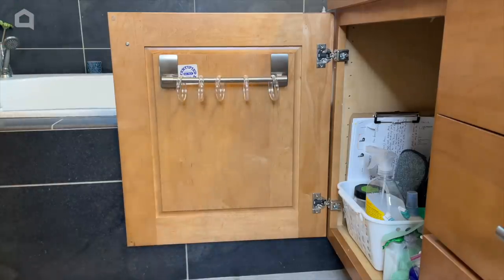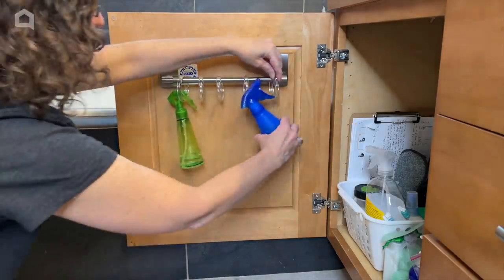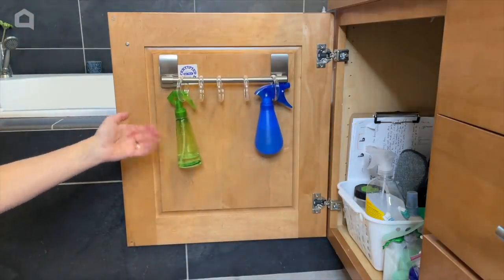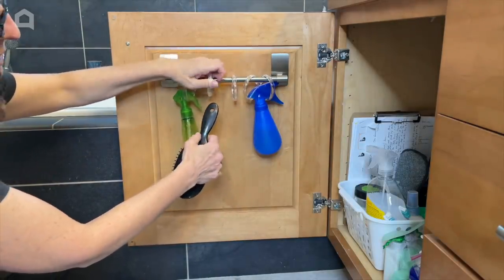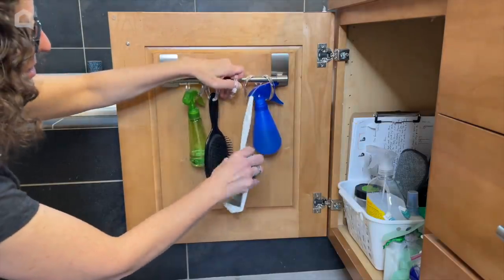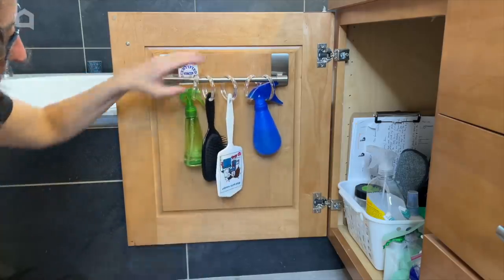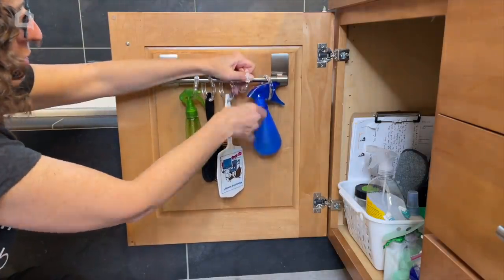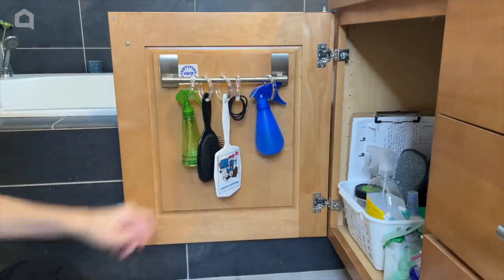What else could you use these for? Maybe you have spray bottles for cleaning, hairspray, or hair products — you can hang those on there. You can also slide your hairbrush in by opening the clip, hang a mirror on the clip, or clip your hair ties on there. Really anything you want to clip — it's a great space-saving solution.